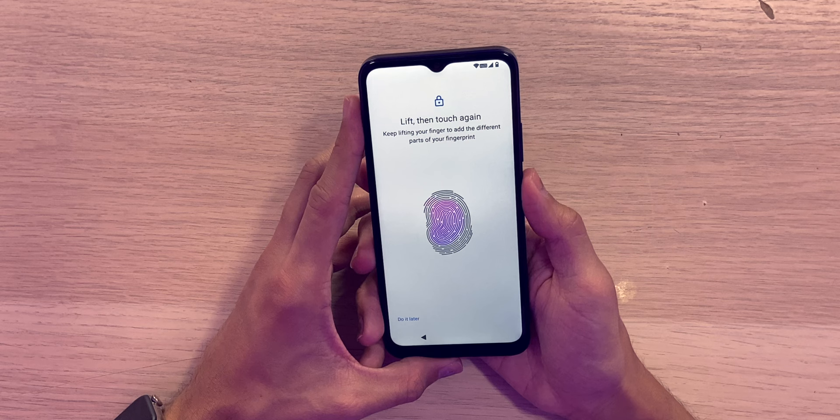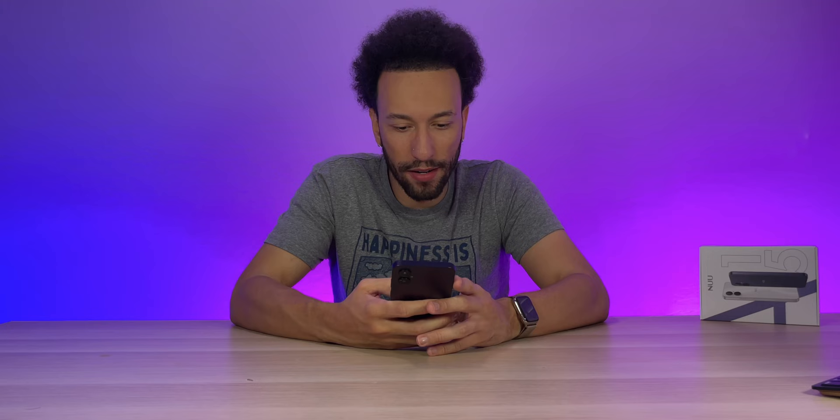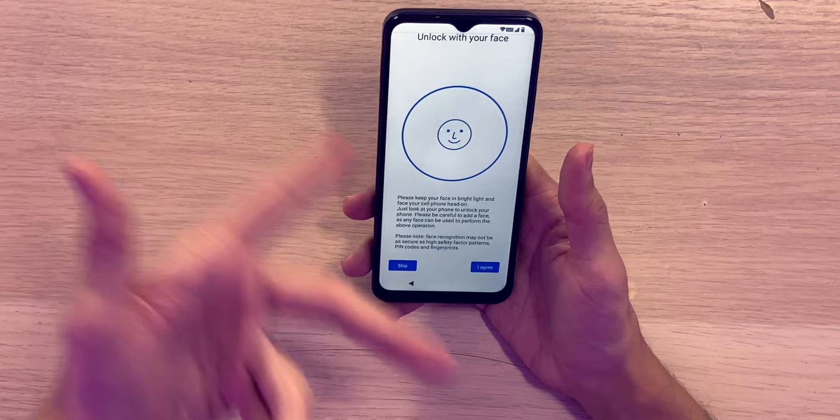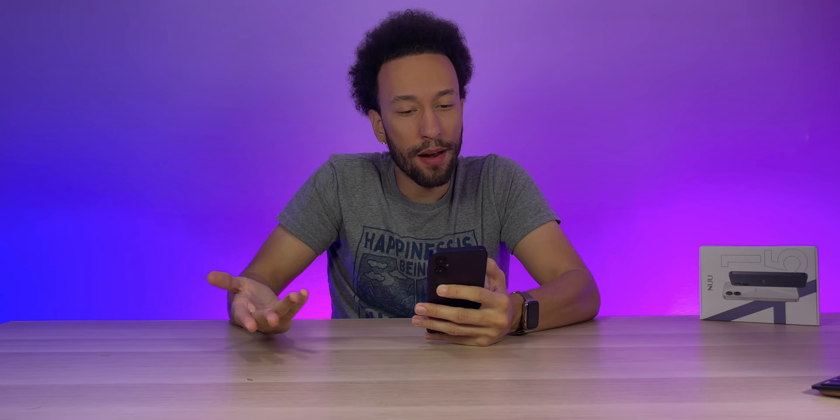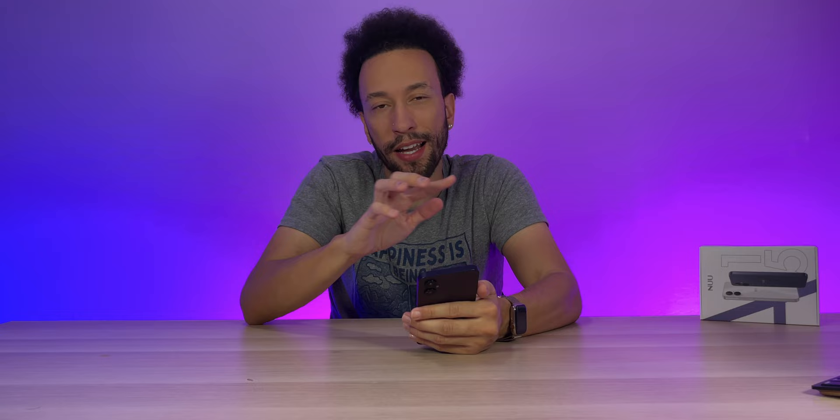We can also do face unlock, but I'll just give up on face ID — it's not really working. To be fair, I probably wouldn't use it anyway because the fingerprint reader on the power button is so convenient — every time you press it, it automatically unlocks. And since it's just using the camera, it's not as secure as something like infrared face scanning on an iPhone.